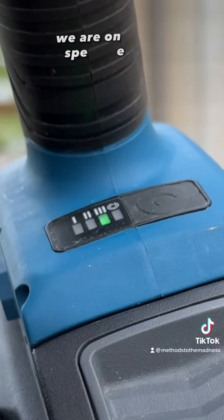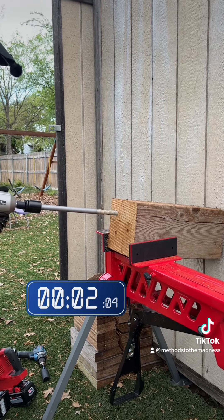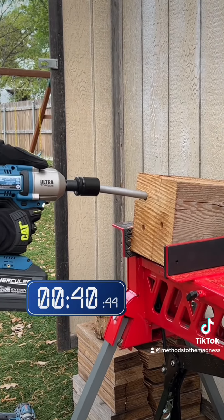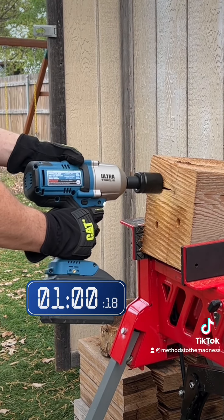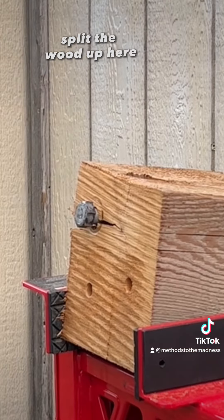Let's do this — we're on speed three, fully charged 12 amp-hour battery. It can push it all the way in and split the wood up here.